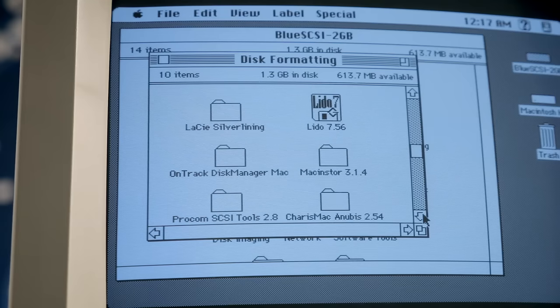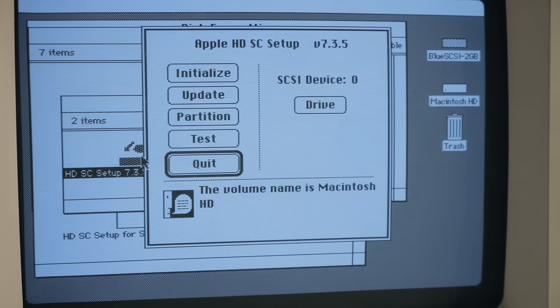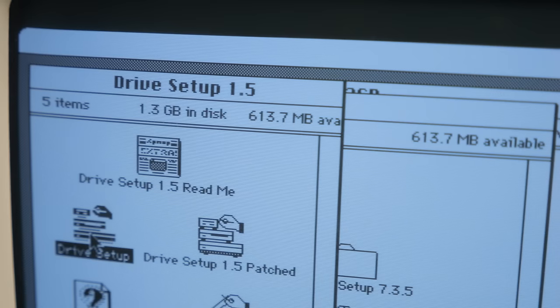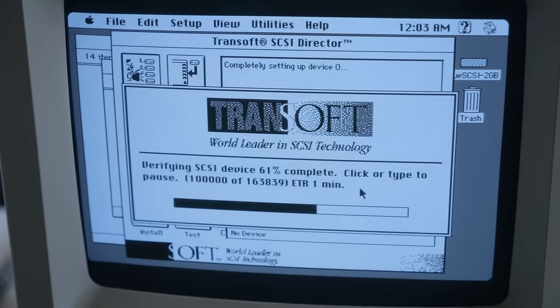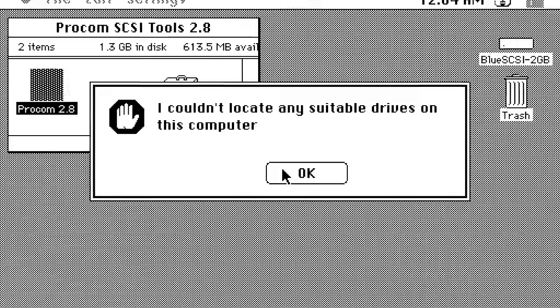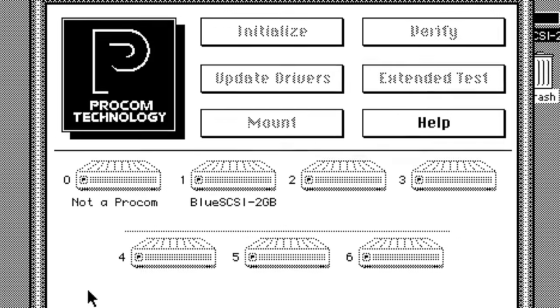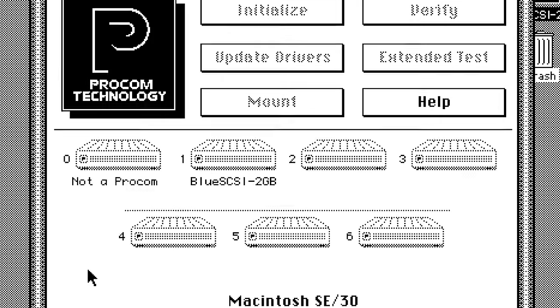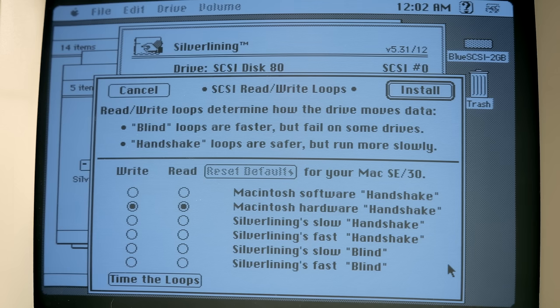On the SE/30, I tested 12 different formatting tools. Two were from Apple: a version of HDSC Setup from 1996 and Drive Setup from 1998. The rest were all third-party utilities with release dates ranging from 1990 to 1996. Right off the bat, I found two that simply didn't work at all. ProCom's SCSI Tools didn't detect any drives it could work with, and Storage Dimension's MacInStore said the drive was unsupported. But the rest worked fine and revealed some clear winners and losers.